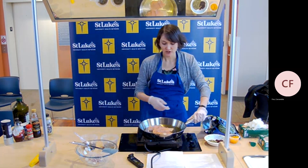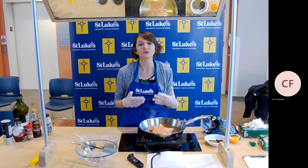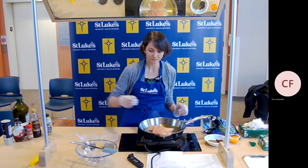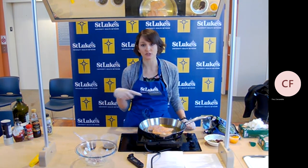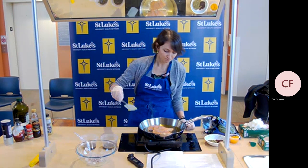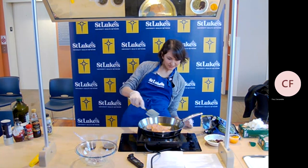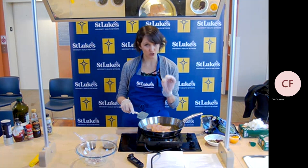Fish is considered a lean protein, meaning it's very low in fat, or the fat it does have is a healthy fat. Both the American Heart Association and the American Psychological Association recommend eating fish at least twice a week because of all the great benefits for brain and heart health. It's going to take about four minutes or so per side for your salmon to cook, depending on how thick it is.